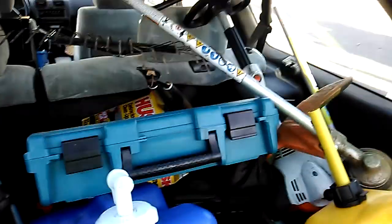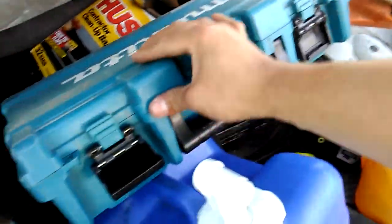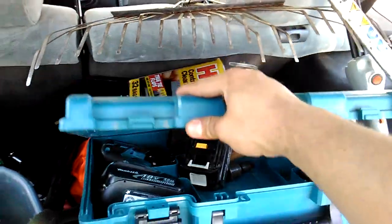That damn aerator — that thing's so damn heavy. These are my babies, my Makita brushless.